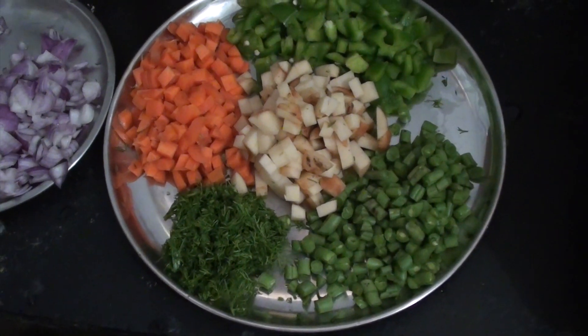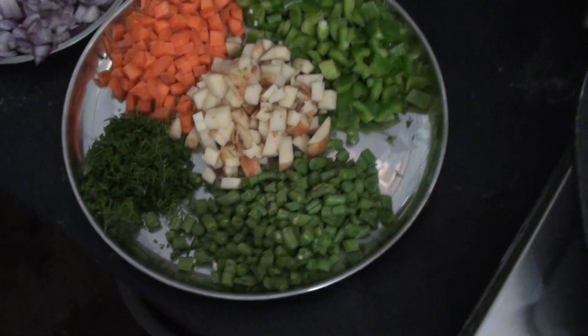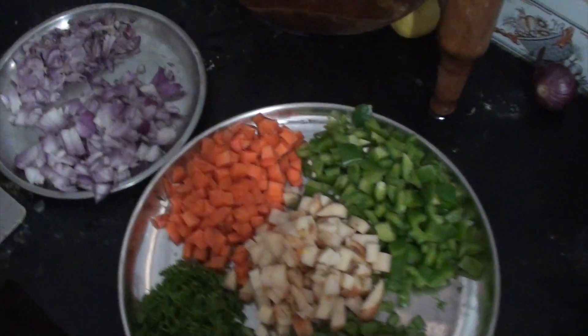Good morning viewers. Today I would like to show you what I call continental breakfast.